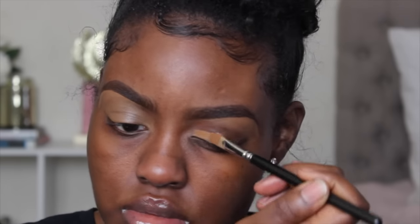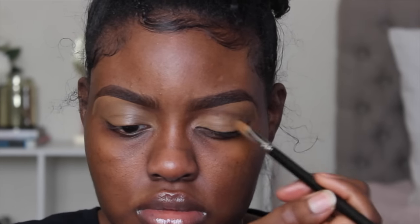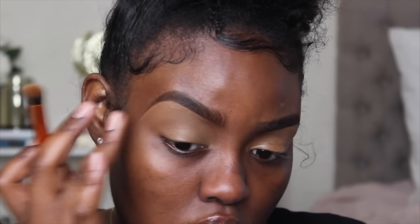I'm starting off with my eyebrows already done, filled in with the NYX Eyebrow Pencil in Dark Brown. I highlighted my brow bone with the LA Girl Pro Concealer in Chestnut, and that's what I'm taking on my mobile eyelid to prime my eyelids. Now I'm taking this Real Techniques Buffer brush and blending everything out to make sure it's smooth and even before I set my eyelids.